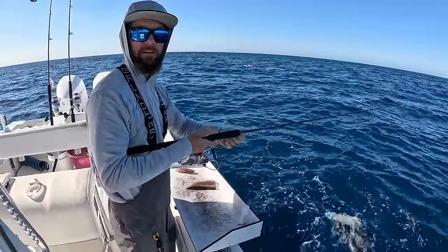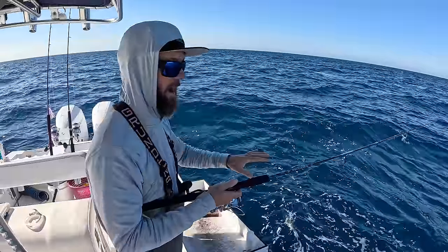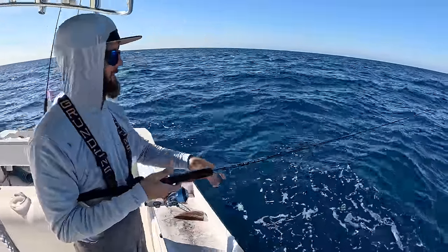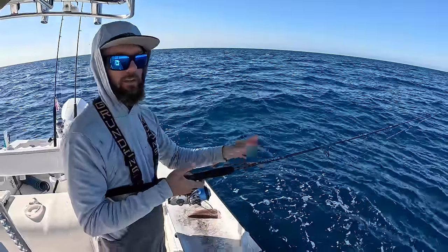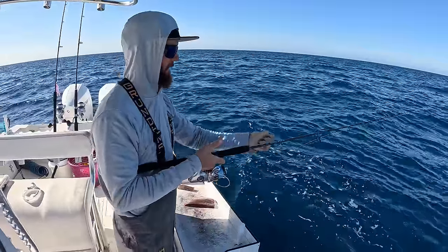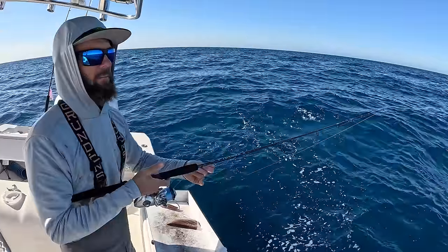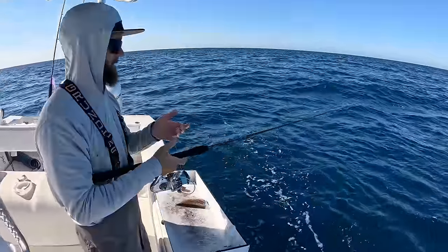Toss it in and just feed it out. I'll know when I have a bite if it either stops completely — which could be the bottom — or the line goes slack. Typically when a snapper grabs it, and I'm targeting mutton snappers today, it's going to be a big thump or they'll just grab it and take off running. And all you do is close the bail and start reeling. That's the name of the game, that's what we're attempting.